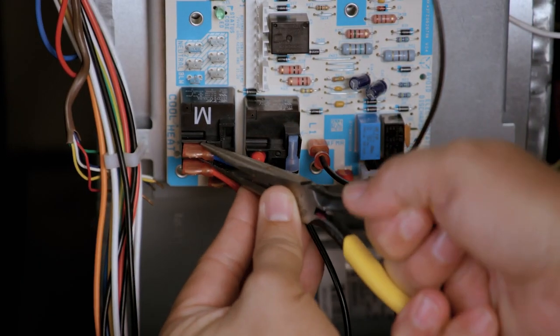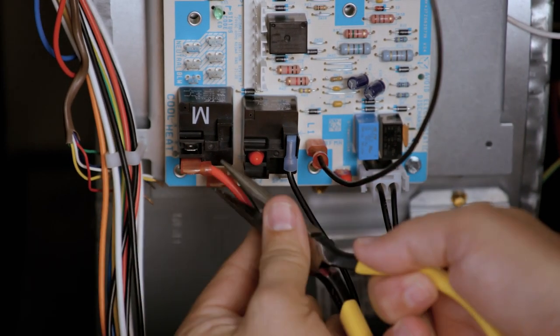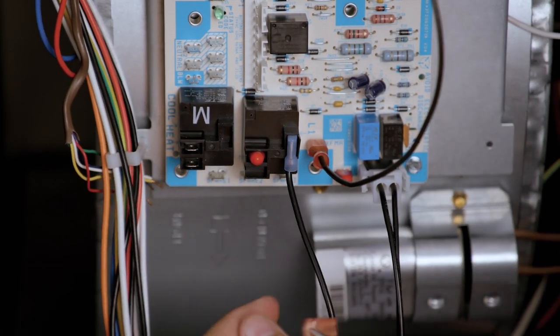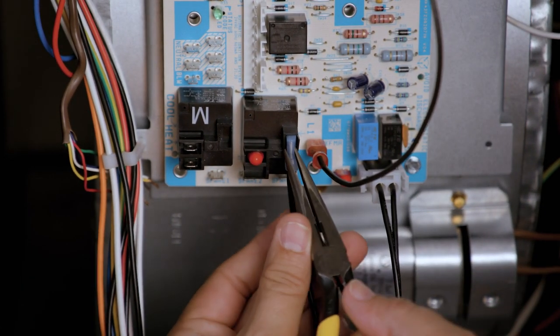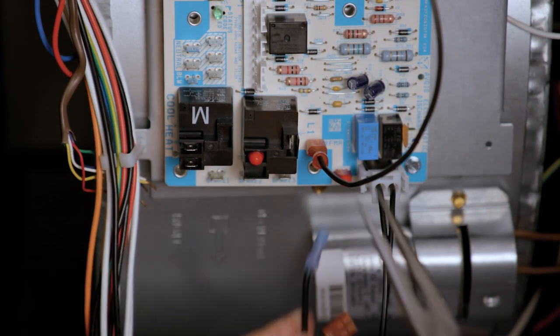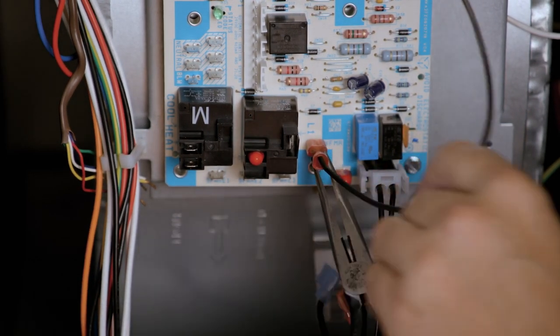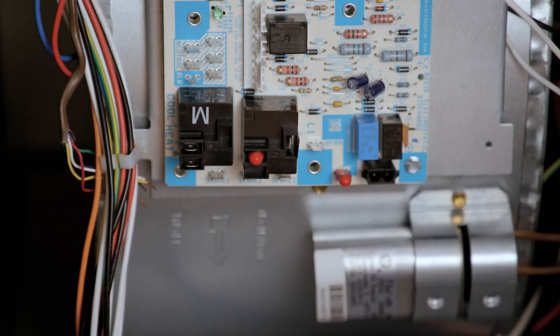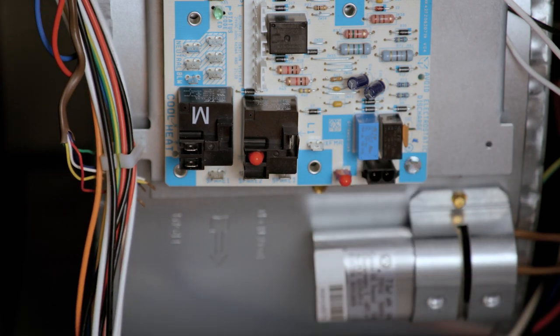Taking note of each color, remove the blower circulator cool speed wire, heat speed wire, and the wire parked on the spare terminal. Remove the 120-volt power-in wire. Remove the 120-volt transformer power wire. And finally, remove the 120-volt power plug for the inducer and igniter.